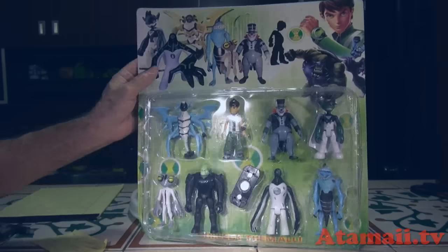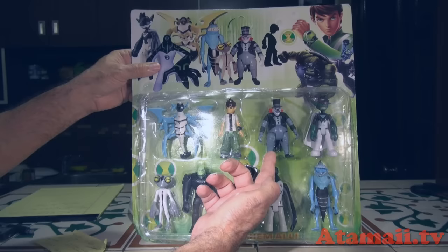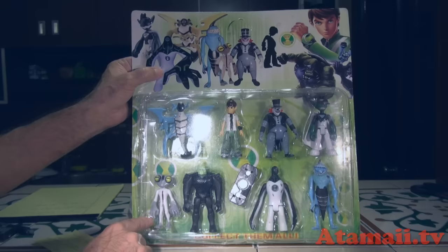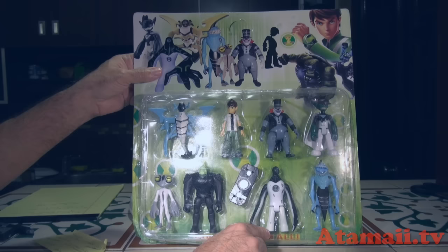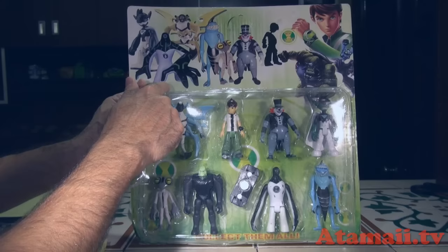What they've done is package a mishmash of characters from various Ben 10 series. You've got Stinkfly from the original series, original Ben with his Omnitrix, Zombozo who came in later, Ultra Ben from much later, Gray Matter from the original series, Tetrax who came in later with what looks like a hoverboard, and Upgrade — I'm not sure if he was first or second series. Ripjaws was in the first series.